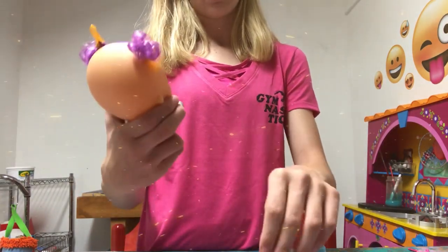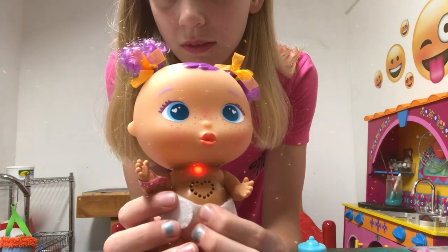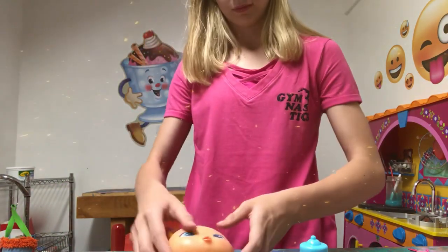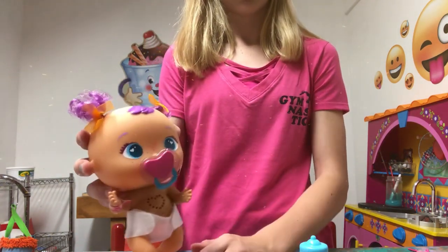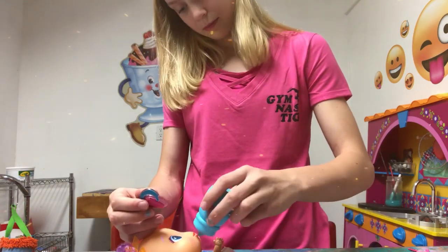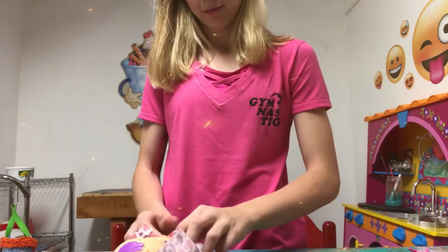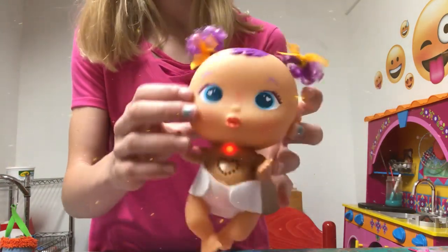So let's pull her tab. That is so cute guys. That is so adorable. She does baby talk and she is so adorable. She also has purple pigtails, blue eyes, and she is so cute.